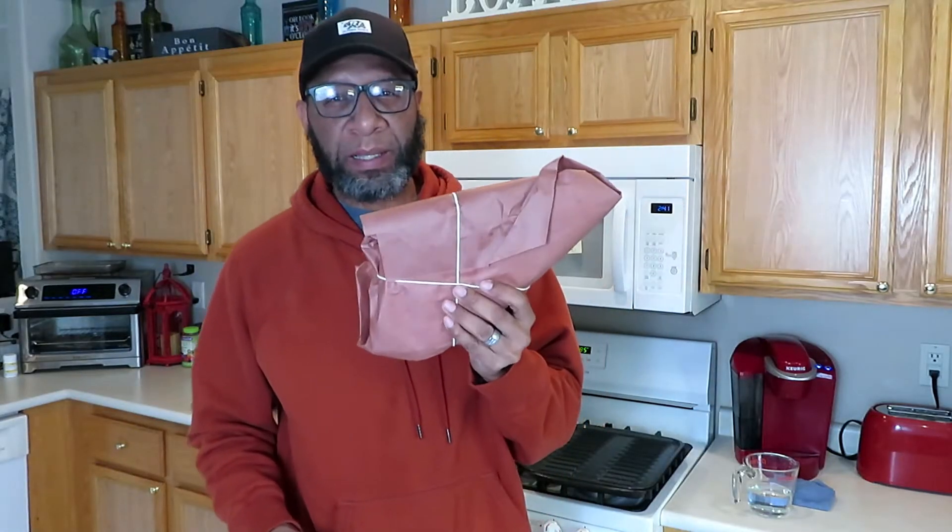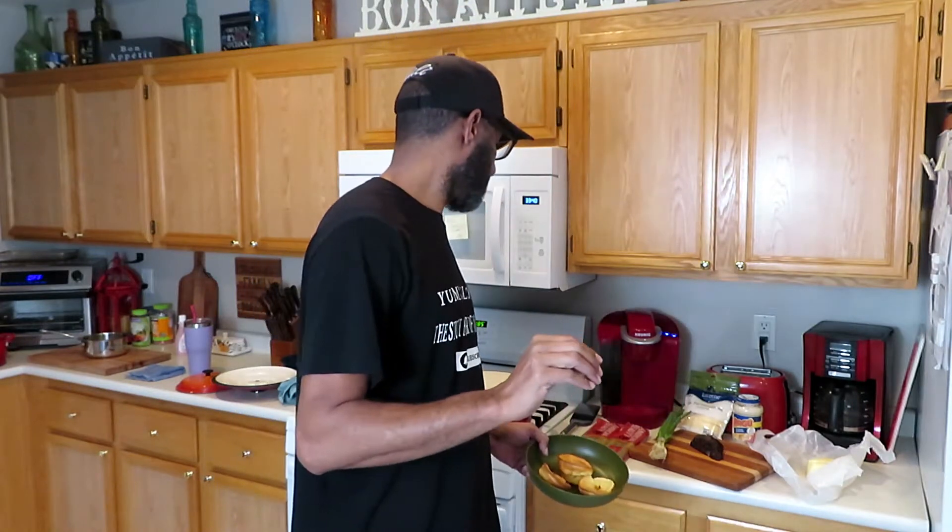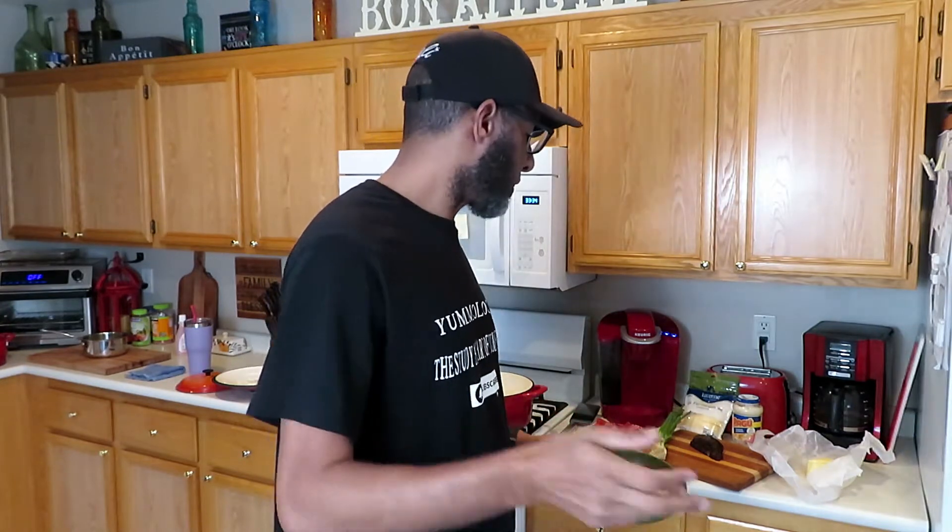Hey, what's up everybody! So remember the brisket that I made in my brisket video, and then I used some of the fat drippings to make the Yorkshire pudding? Well, this is the leftover brisket that I have. I also made a video showing my first time ever cooking a brisket. Now it's time to reheat this baby — it's been about three days. Today I'm going to make some smoked brisket fettuccine alfredo.